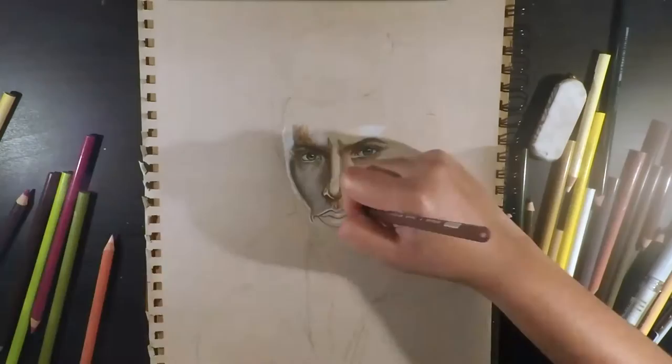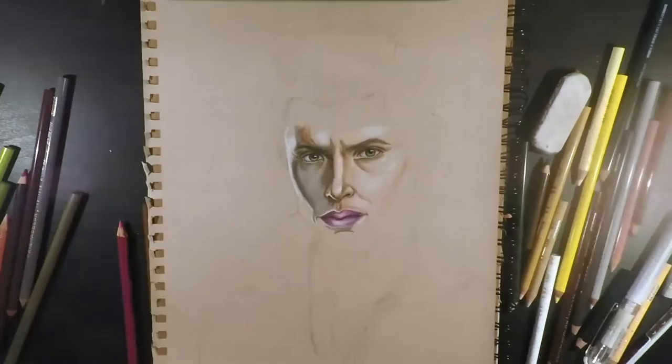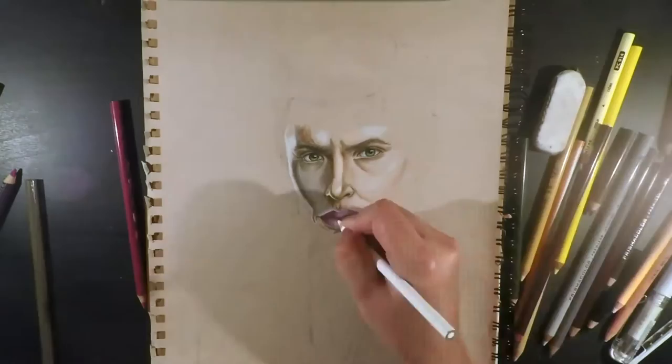I did this mainly using sepia mixed with 50% french gray, as well as using beige and ginger to maintain the look of his skin tone in the midst of those shadows.